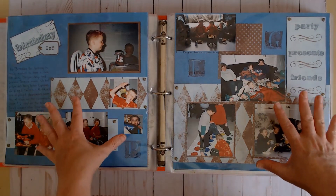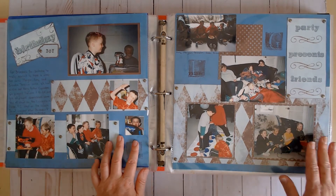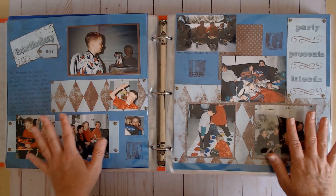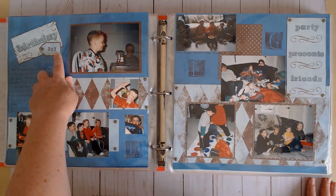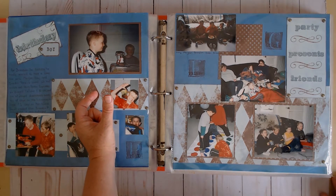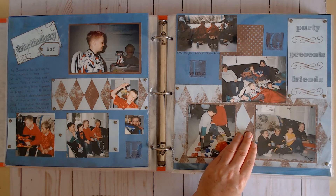This would have been where I started scrapbooking in 12 by 12. This would have been one of my earlier 12 by 12 layouts — I always did double pages back then, so 12 by 24 actually. Here we have brads, stamping, and die cuts from those Sizzix Sizzlet machines that my mom had, and later I had one too.